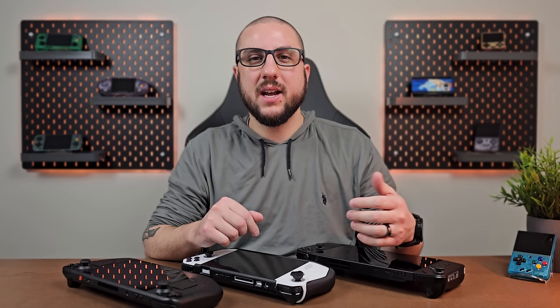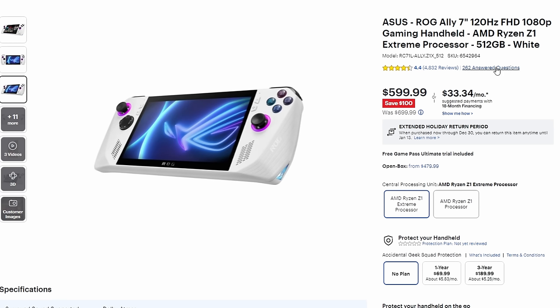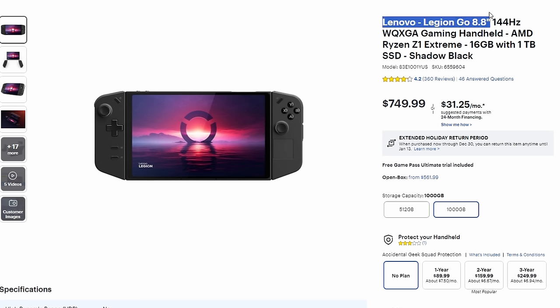Let's look at the prices, which are all over the place. The Steam Deck OLED is $549 for the 512GB model. The Asus ROG Ally is normally $699 but on sale for $599, with open-box units at $479. The Lenovo Legion Go is $749, but open-box units are available at $562. It's a very interesting spread, and prices have come down quite a bit in a short amount of time.